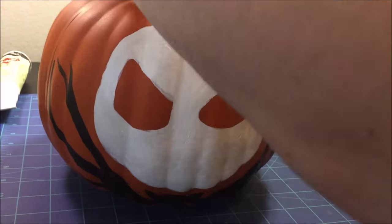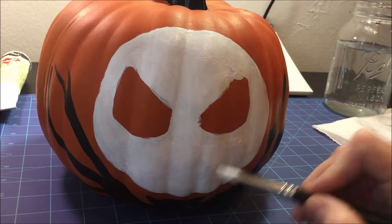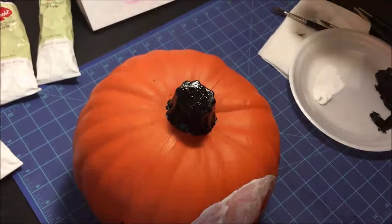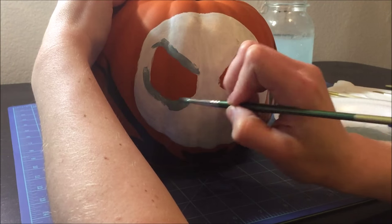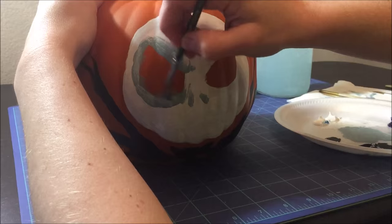I chose Jack Skellington obviously because Nightmare Before Christmas is my favorite, but also because I'm painting on an unfamiliar surface and I'm not really sure how things are going to come out. Oh, that's dirty water — you see that? Make sure you change it. Never, never, never paint with dirty water, especially with acrylics, or your colors are going to mix like that.